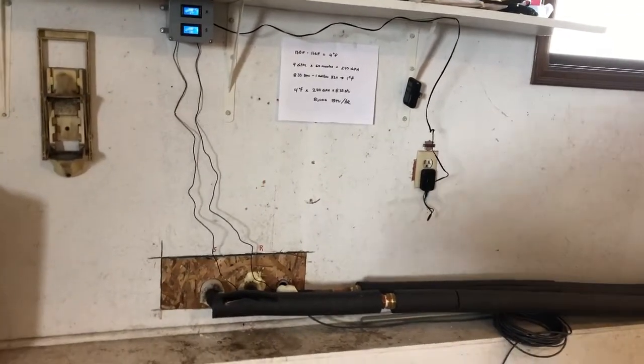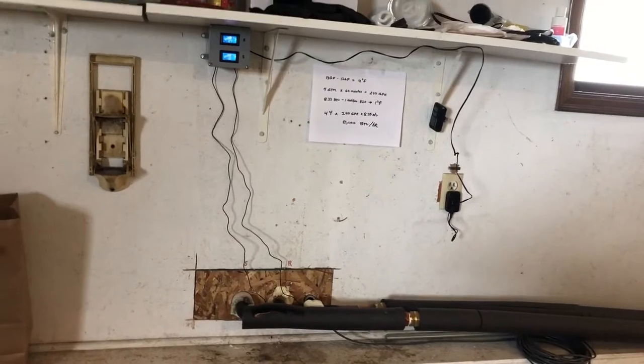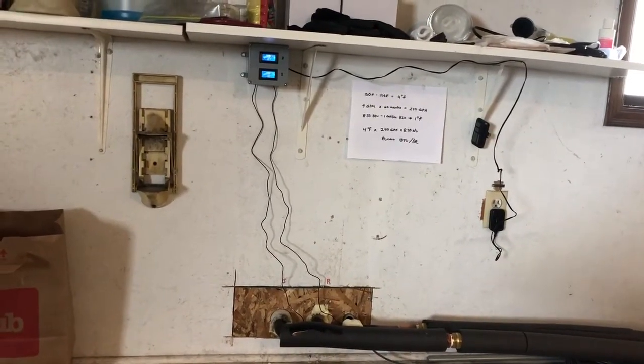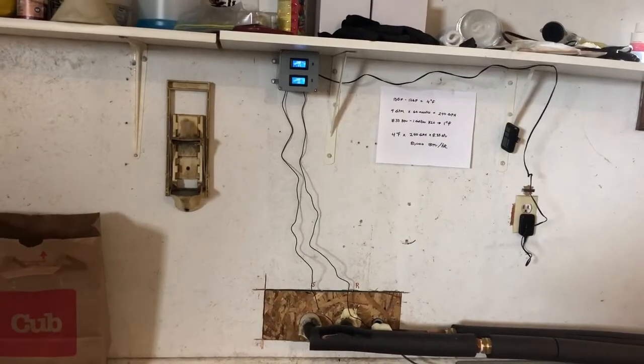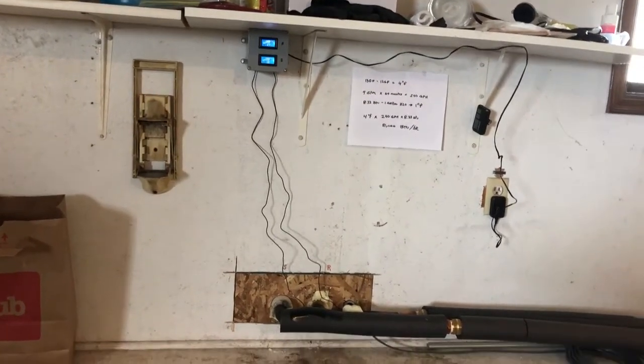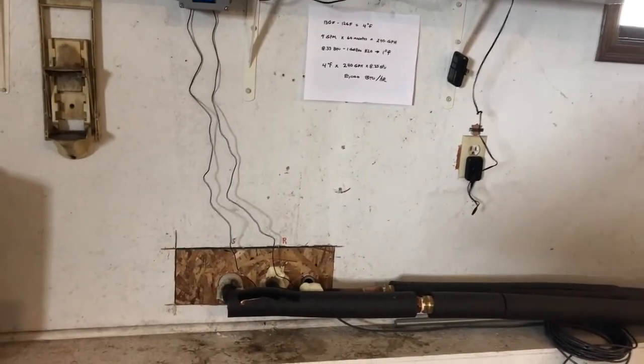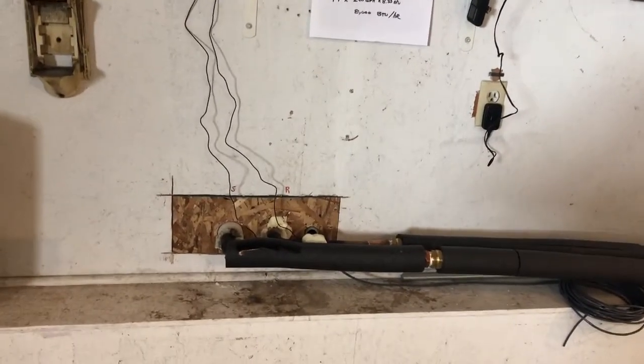This is part six of my attack wood gasification boiler install with thousand-gallon thermal storage. Today I'd like to talk about some add-ons and refinements to the system. We're in the attached garage of the house where the lines from the boiler shed are coming in through the sidewall.